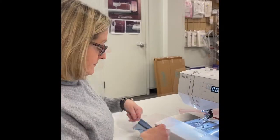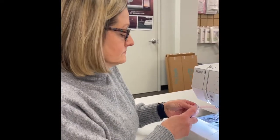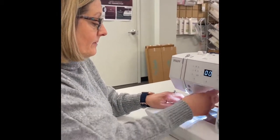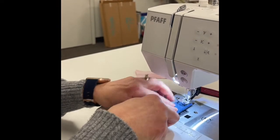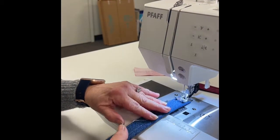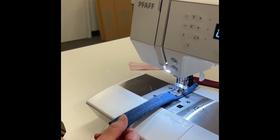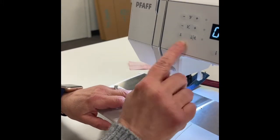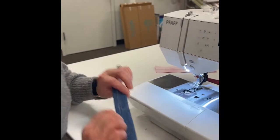Thread snips, done. Now I'm going to fold it again. It fits under the needle — press the foot down. I don't have to do anything, I don't have to help it through.